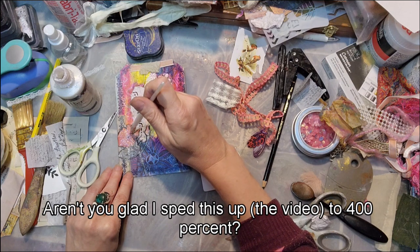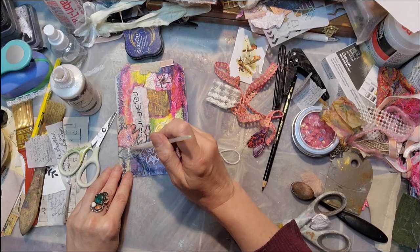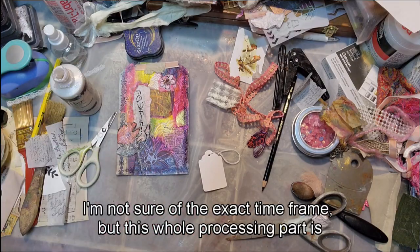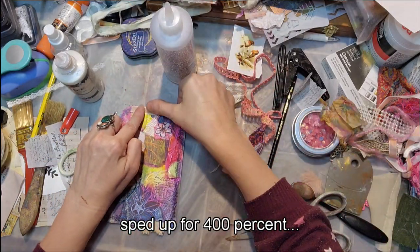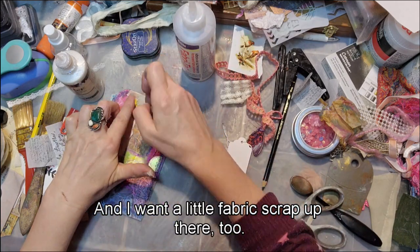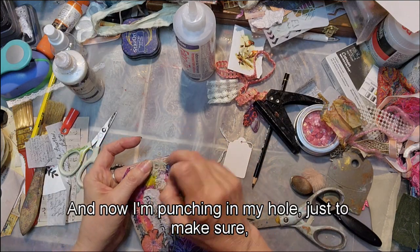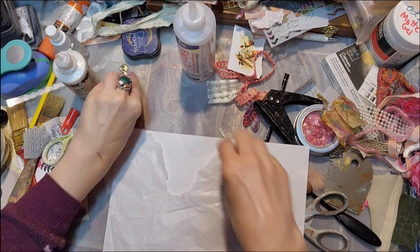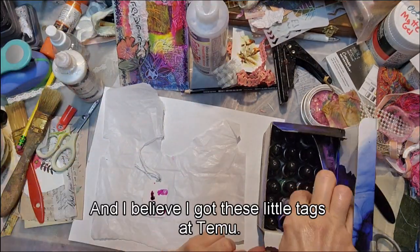Aren't you glad I sped this up 400 percent? All together this took me over three hours to do the journal page and journal card. Now I'm adding a cute little peach ribbon I love, and a little fabric scrap up there too, pre-cutting those fabric scraps. I'm punching my hole to make sure everything will be in the right spot and not covered over.